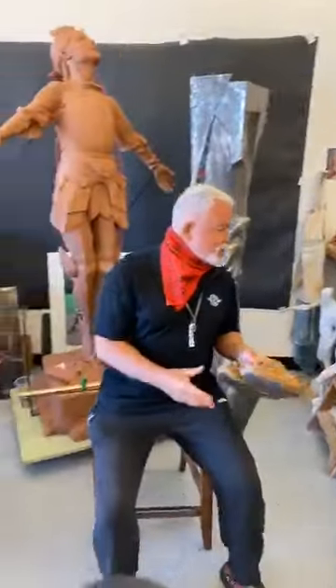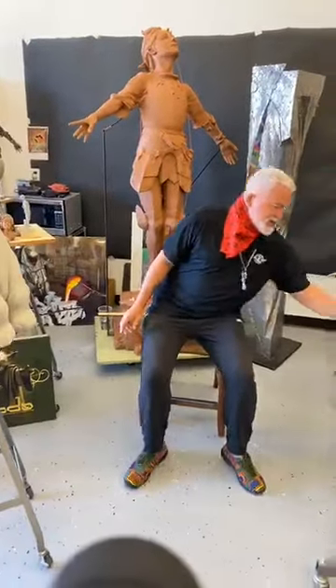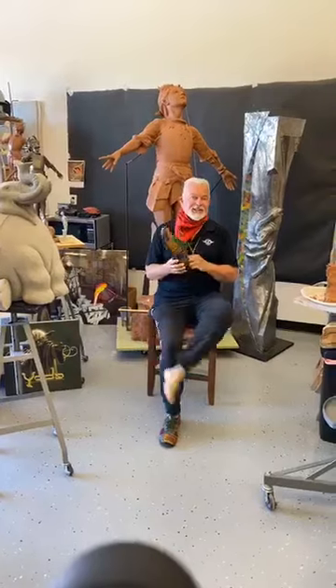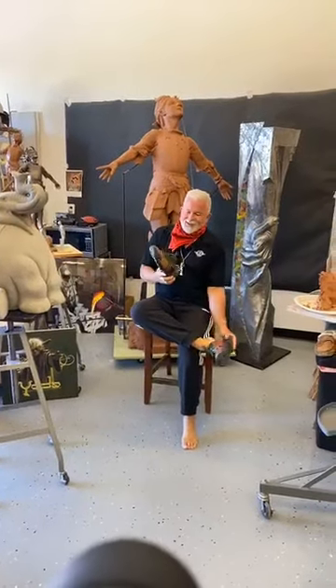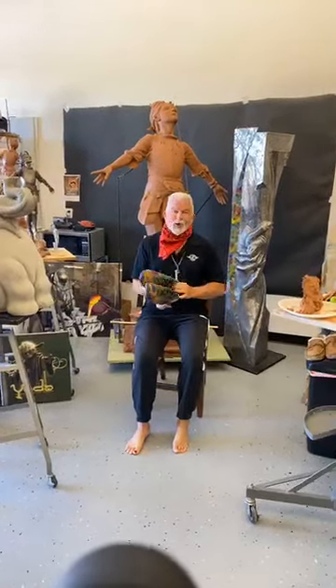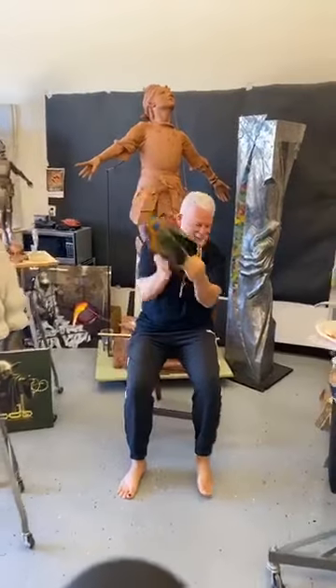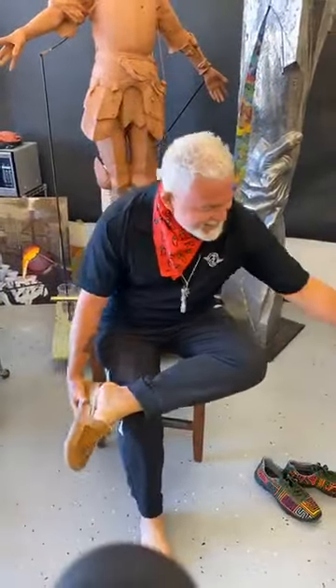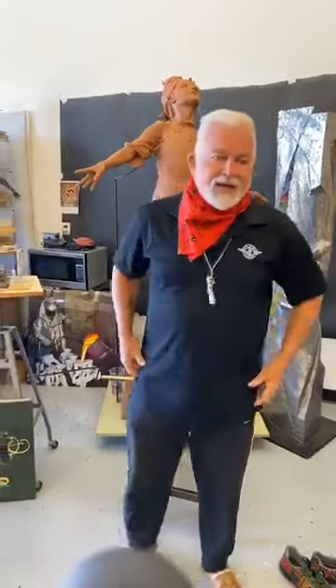Every time you sculpt, if there's any way to be super comfortable, it is such a good thing. Take off your normal shoes — these are my normal shoes — and let's get on some comfy shoes. These are the sculpting slippers and I love them.